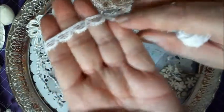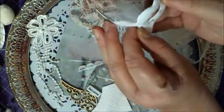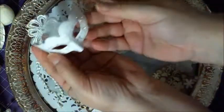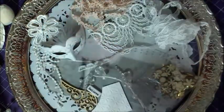I also used this beautiful tiny lace — I love this lace. And one of Lily's beautiful Venetian masks in white and silver. So romantic.